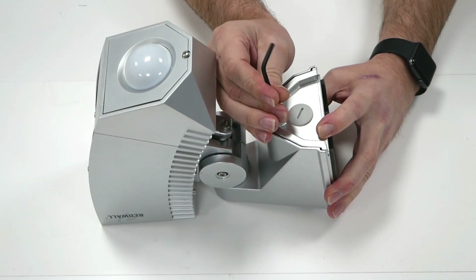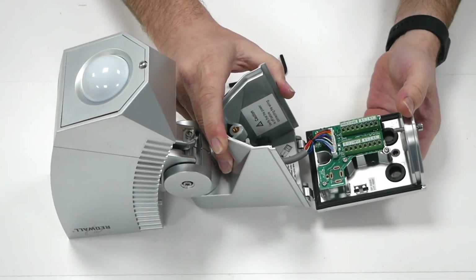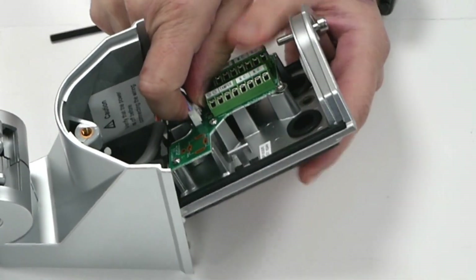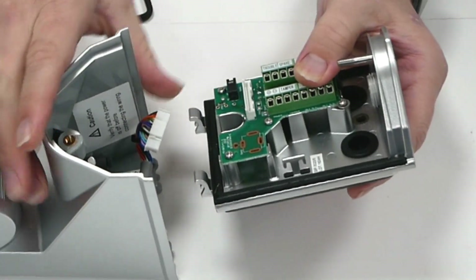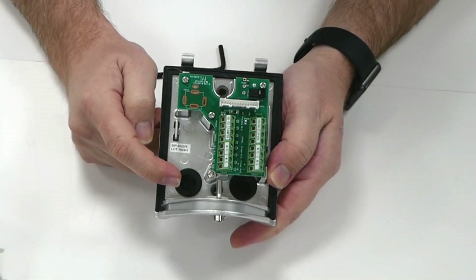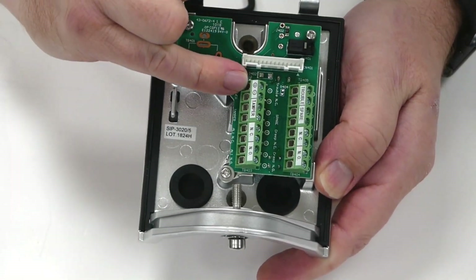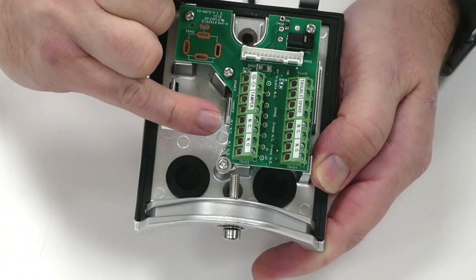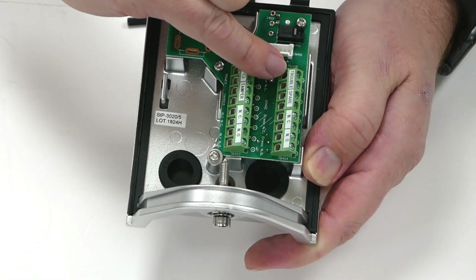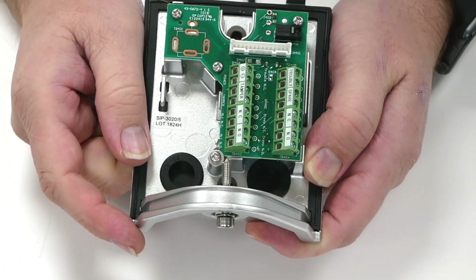We'll take that off now. It is a captive screw so you can't undo it all the way. When we take the main detector away from the base we need to make sure we undo this clip — press at the bottom and the main body will come away from the fixing plate. So then you've got your cable entries and your fixings. Then you've got your power, tamper, normally closed or normally open contacts, your trouble, and then you've got your normally closed or normally open contacts for your creep zone if you're using the slash five range.